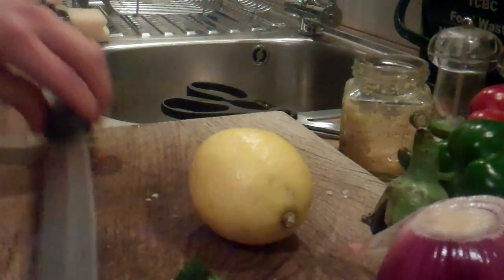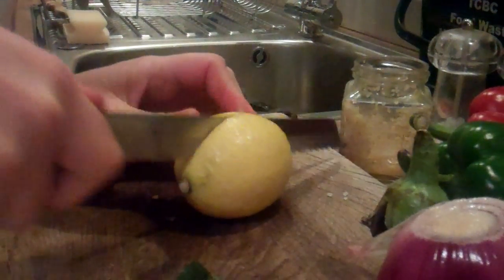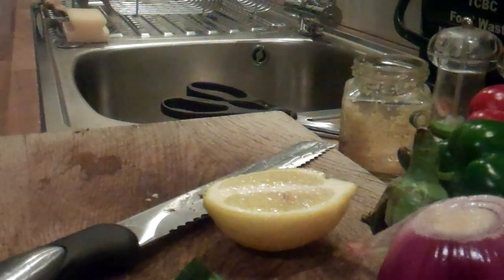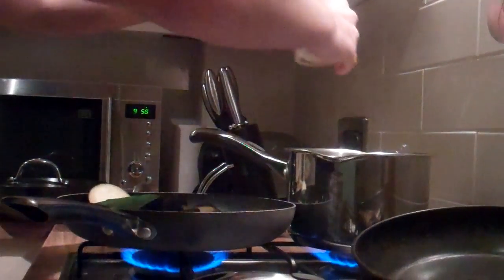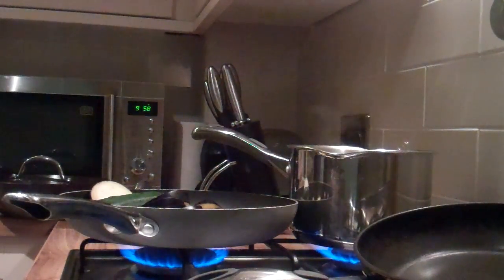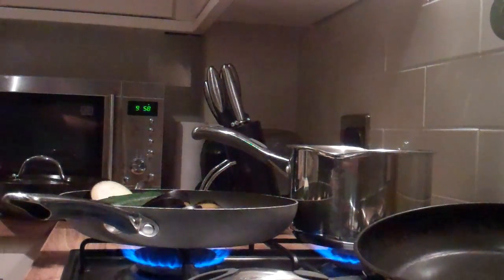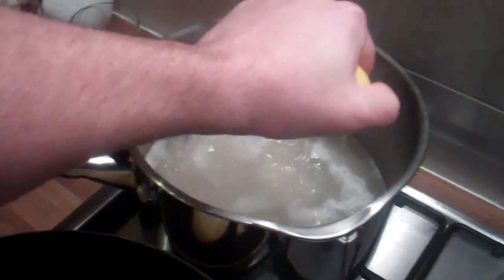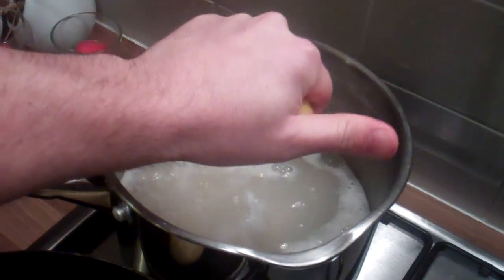It says something about half a lemon - we've got a full lemon here, so half of it. And there's a pinch of salt, so I'm going to use that in there. Let's get the salt. This is half a lemon and that's going to join the water in there as well.